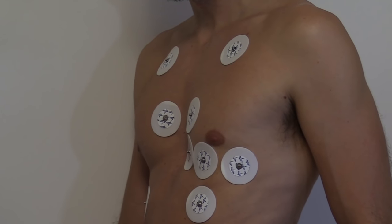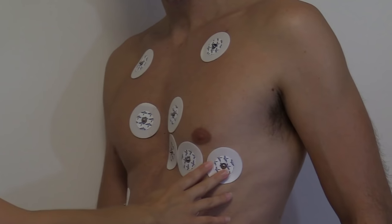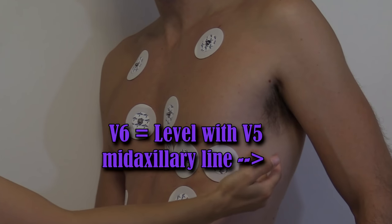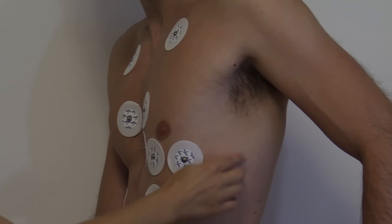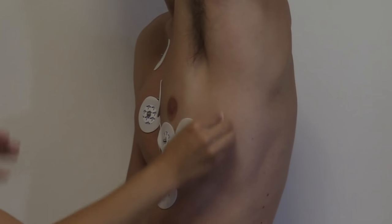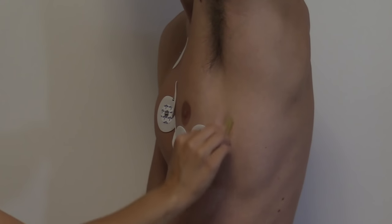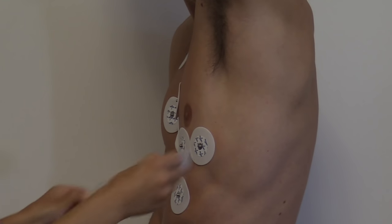Our last one is V6. V6 is going to be level with V5 but at the mid-axillary line — literally right underneath the armpit, so right here. Cleanse it, rough it up, and put our electrode.